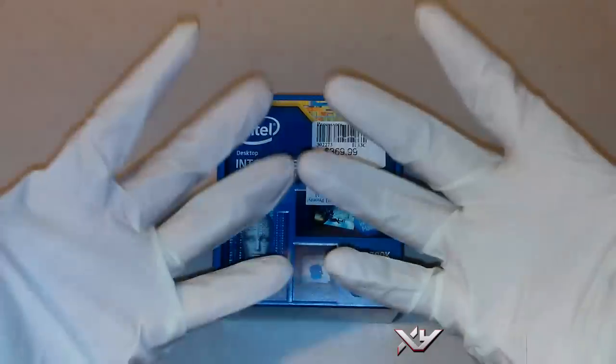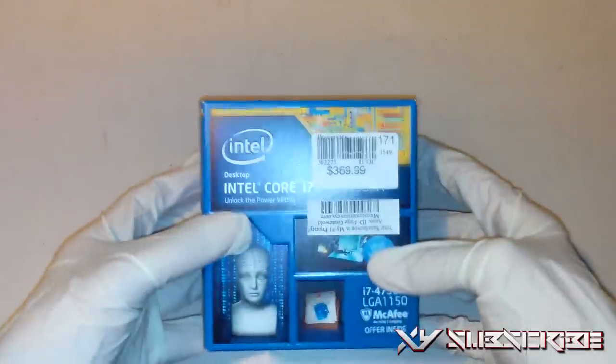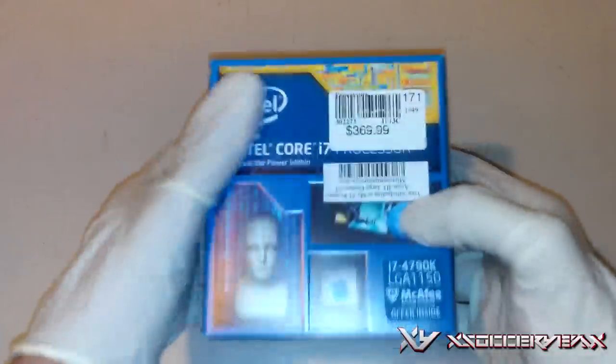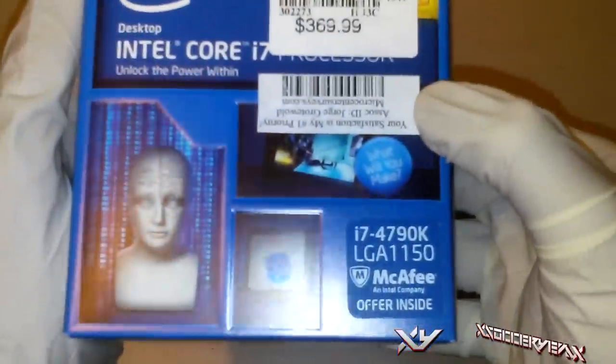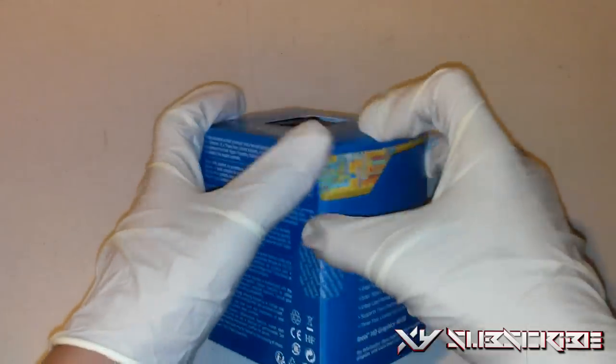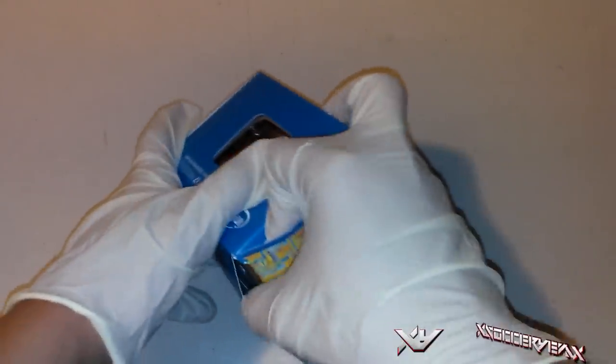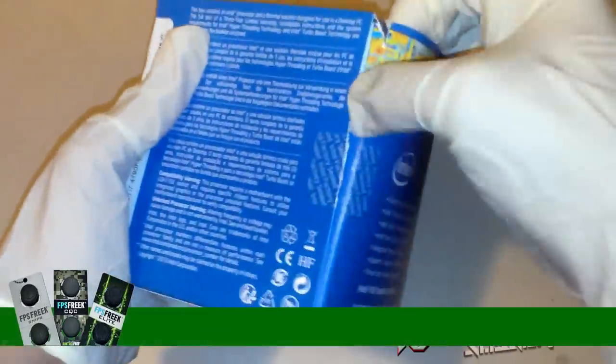I got my latex gloves because I do not want to mess up the CPU at all. This was the most expensive thing to buy and it comes with the CPU and the heatsink. I got the Intel Core i7-4790K and it is an LGA-1150 CPU socket. You're going to need a motherboard that supports that type of CPU socket, just to let you guys know.